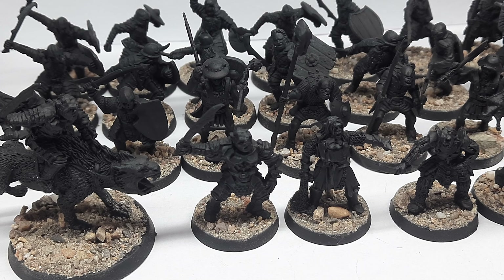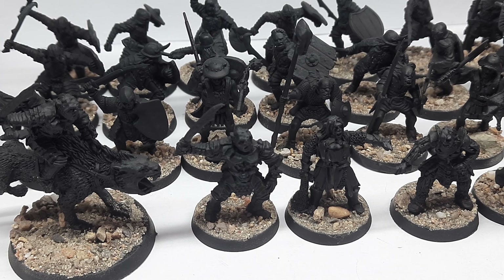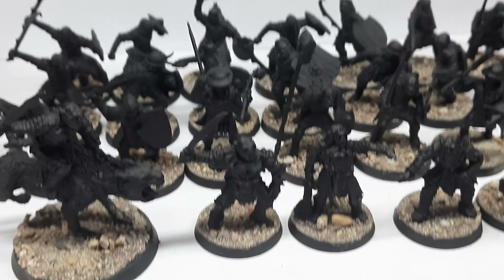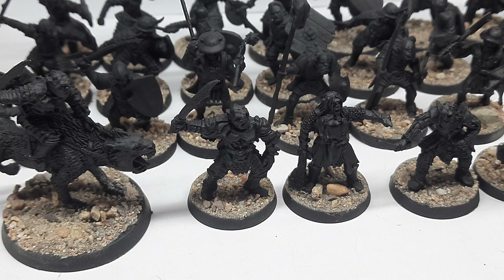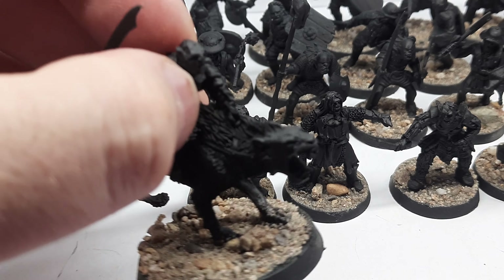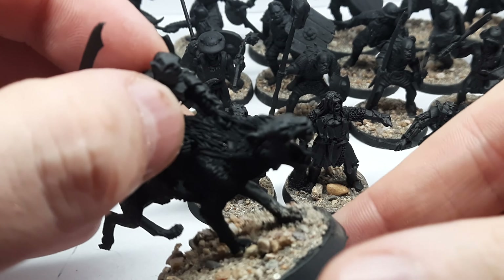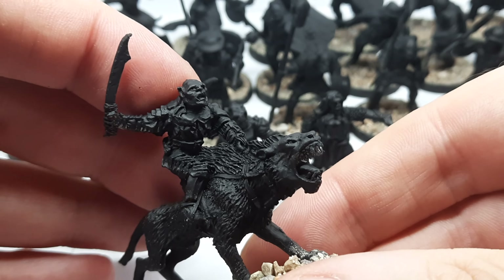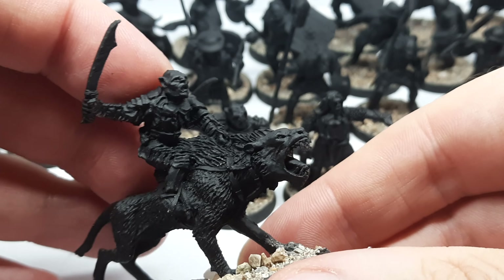Hi guys and welcome to my Mordor army, which can be used as a normal Mordor army, Gothmog's Legion, Cirith Ungol, or even Black Gate Opens. Leading the army, we have Gothmog on metal — a miniature I saved from eBay. All the miniatures are primed and ready to be painted.